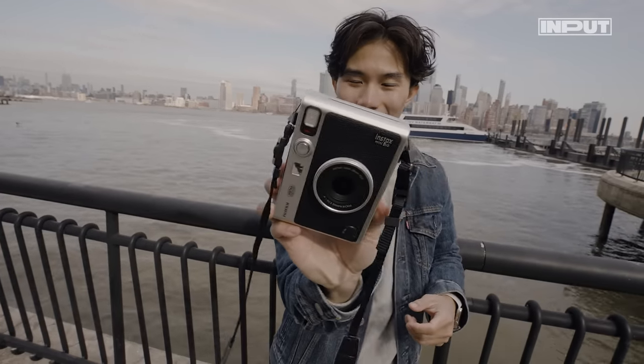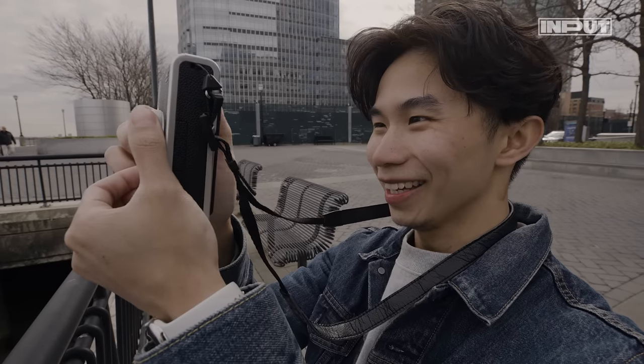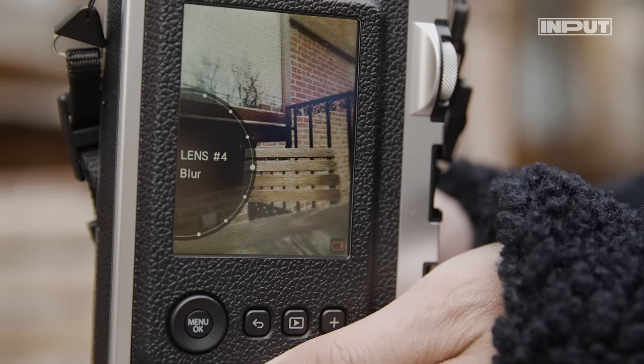This camera is all about the film aesthetic. The 3-inch display ensures perfect framing. The lens ring switches between 10 effects and a dial simulates 10 different film effects. It doesn't get cooler than that.